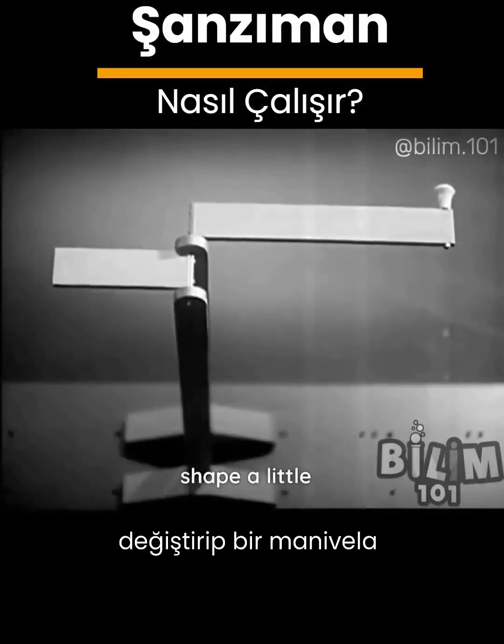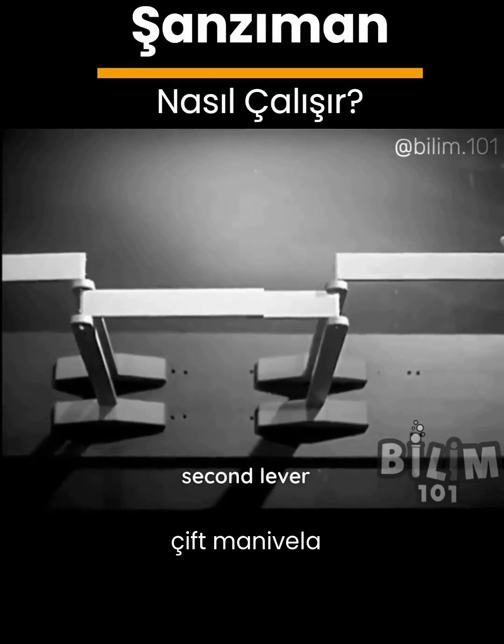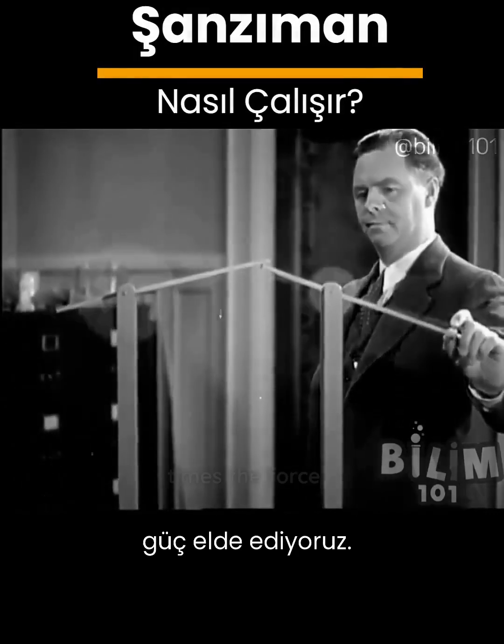Change its shape a little and we have a crank, or we can add a second lever and have a double crank. Now the short arm moves one-fourth the distance but we get four times the force.